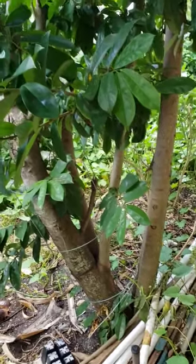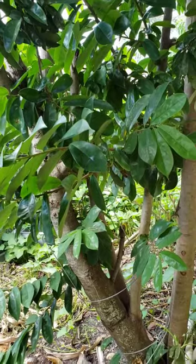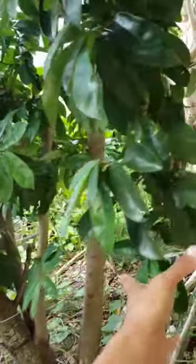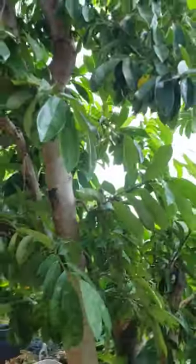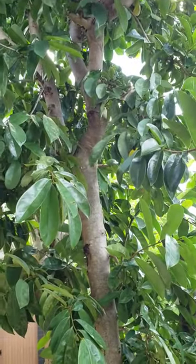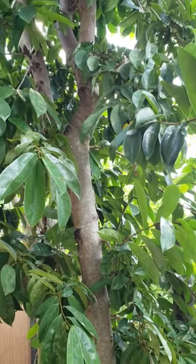I wanted you to see what a soursop tree looks like. This is a soursop — one of the best fruit trees that you can plant if you live in a tropical area. I grew up eating this because in our house back in the Philippines we have soursop.